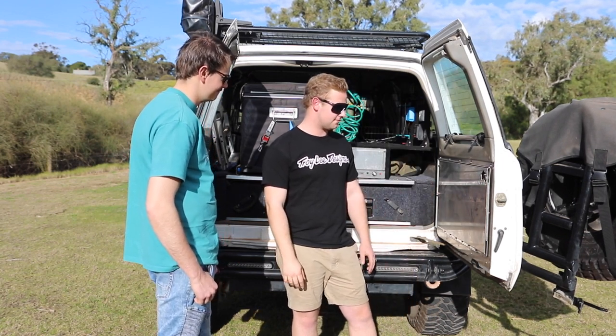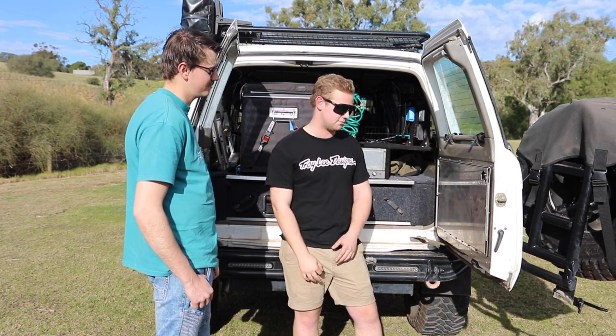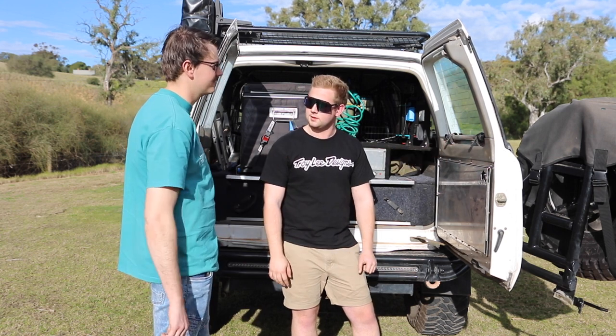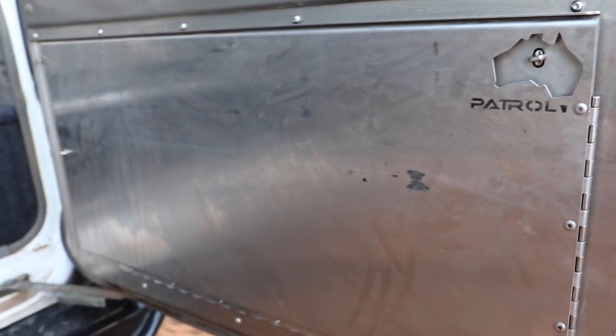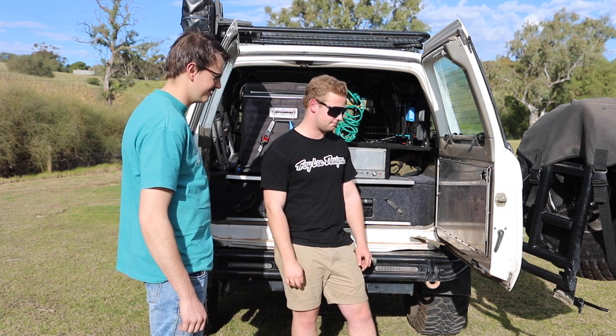There's also the Patrol Australia table — it folds down and out with a leg that mounts underneath. It's a good use of space as a wagon because you don't have a tray or a bench space like a ute.